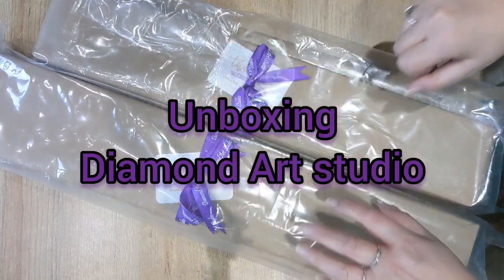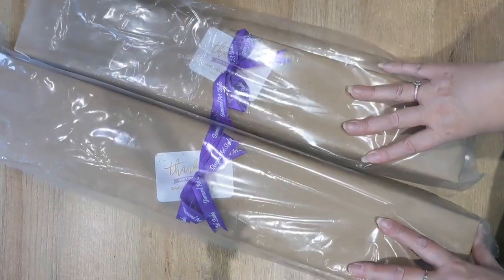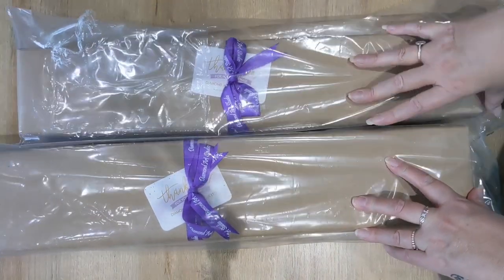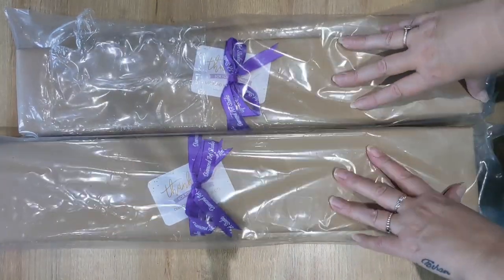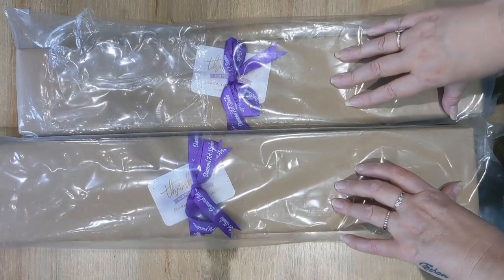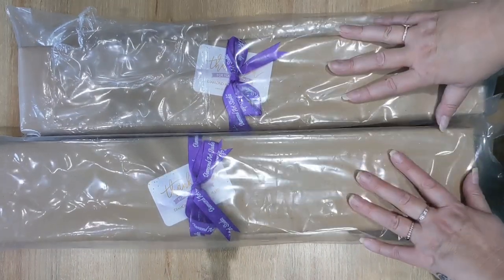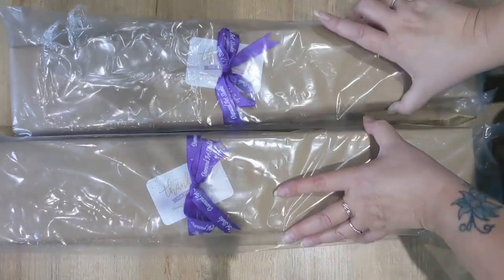Hey everybody, welcome to my channel. Today is an unboxing video of two kits from Diamond Art Studio. If you're not familiar with Diamond Art Studio, have a look at my previous video which gives you loads of information about Diamond Art Studio and what they are all about.